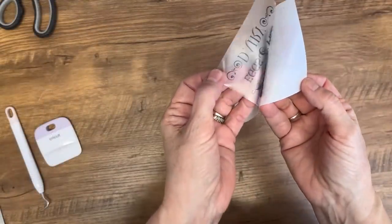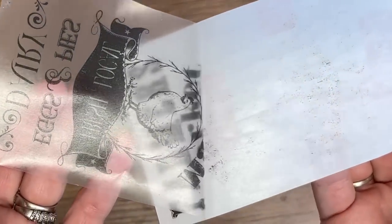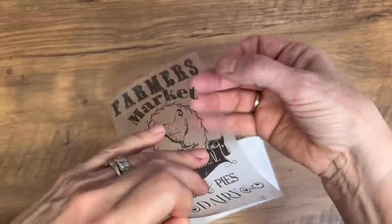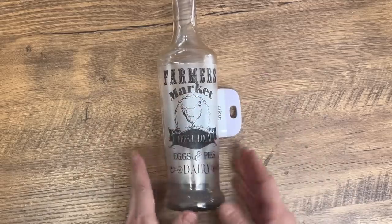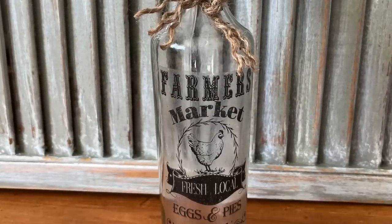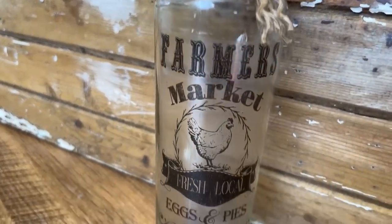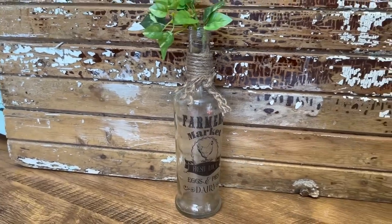It takes some hard pressure scraping that transfer onto the shelf liner. You can lift it up a little to check that it's transferred and push it back down and redo it if needed. This is just like magic — we've created a transfer you can see really well on clear glass. This one's all finished and I think it would look beautiful filled with rice, beans, or popcorn on a kitchen shelf, or filled with twinkly lights — that would look really pretty too.